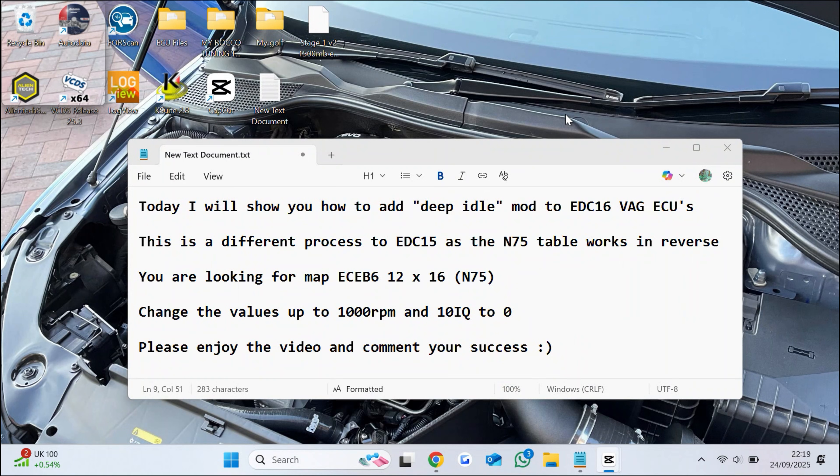You are looking for map ECM6 12x16 N75. Change the values up to 1000 revolutions per minute and 10 IQ to 0.